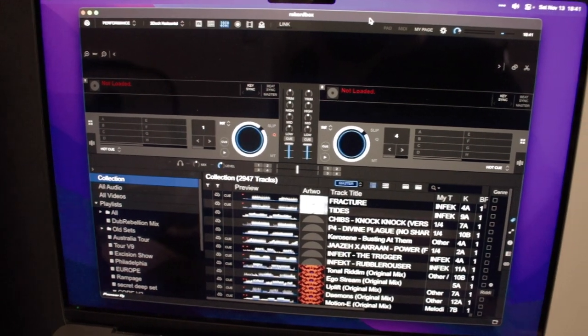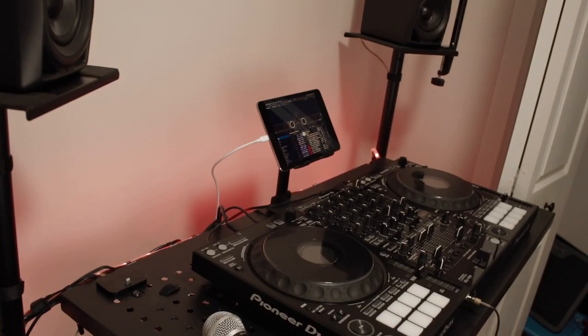From there, the steps to get it set up are pretty easy. First, you start Rekordbox on your computer, then you open the Duet app on both devices and plug in your lightning cable. Then you drag the Rekordbox window over to your iPad and make it fullscreen. In your Rekordbox view settings, you can adjust the font size and spacing to make the text easier to read on the small screen.